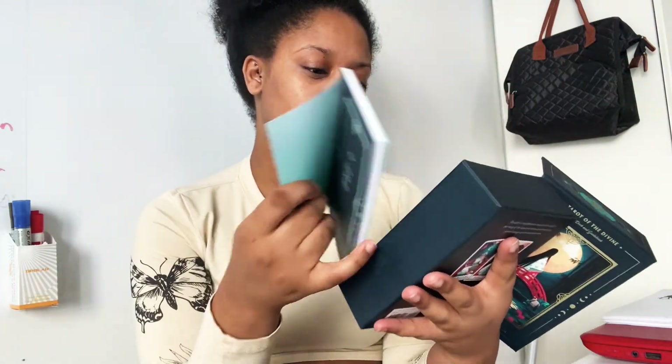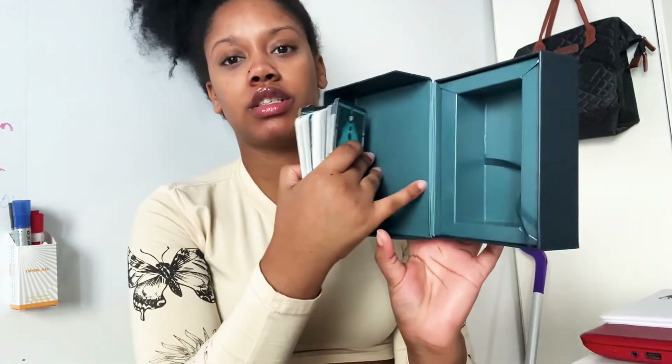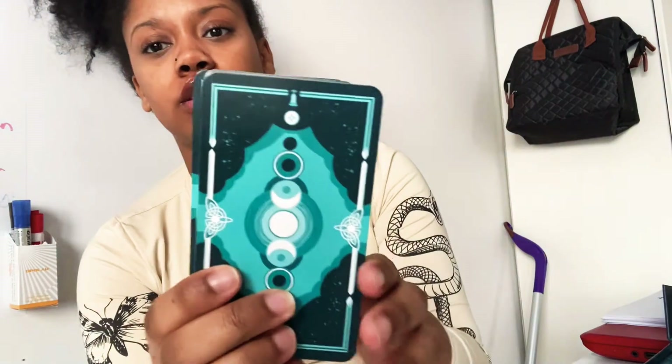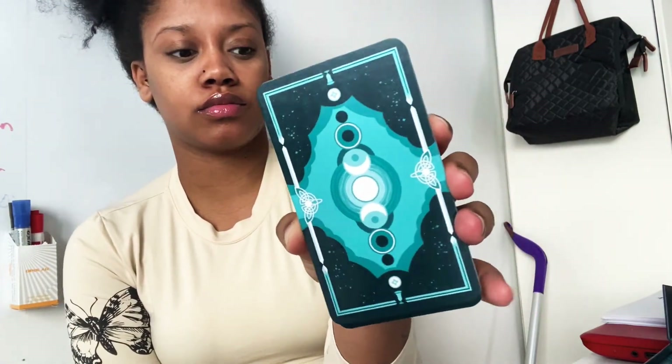I obviously took the plastic off and I think I might have shuffled this deck just to connect with it. I did cleanse the deck — my cats are fighting. This is the inside of the box. Yes, I did shuffle through them and didn't put them back in order. Usually I put them back in order for the video. This is what the back of the cards looks like, and this is the little guidebook.